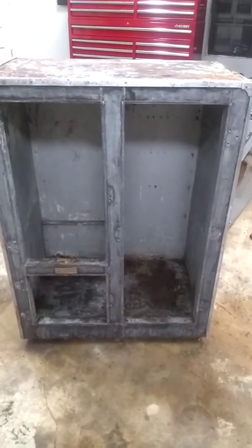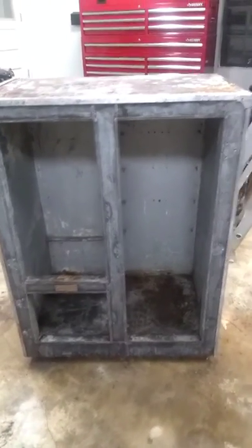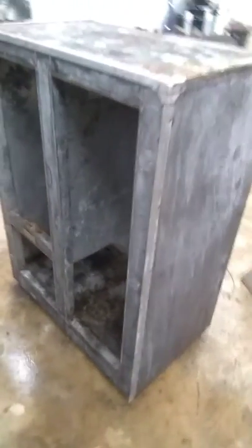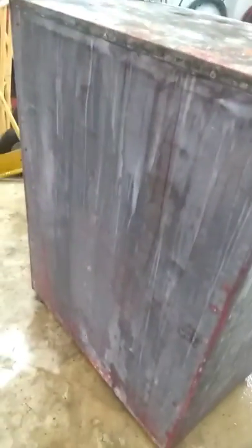Here we are, I have it all scraped down — this took me a while but it did pretty good. That's vinegar you see on the floor. I read that if you put vinegar on it, it'll etch it just enough for your primer to take. So there we are, here's the top of it.